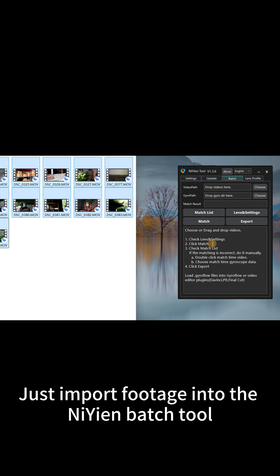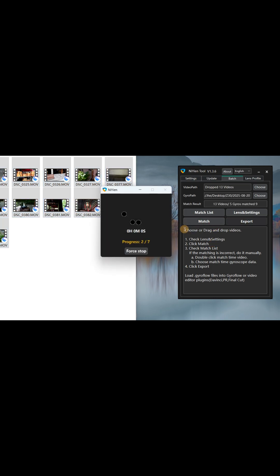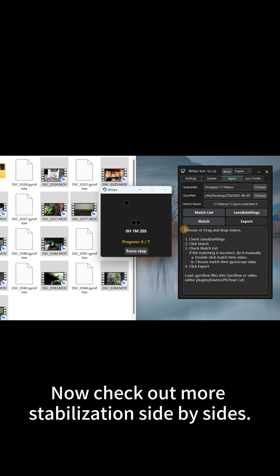Just import your footage into the Neon batch tool, click match and export. Now check out more stabilization side by sides.